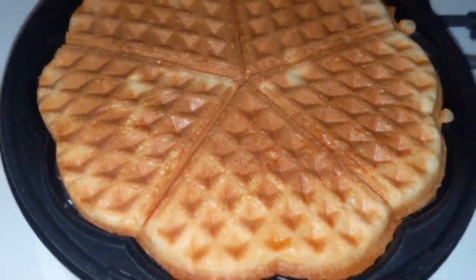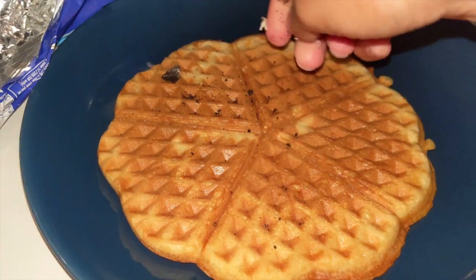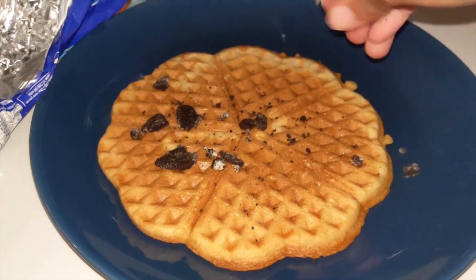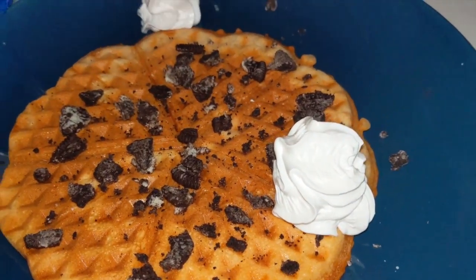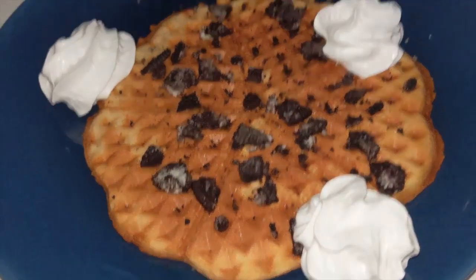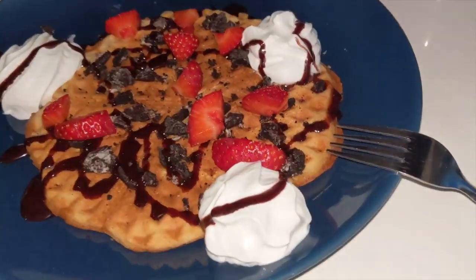Once it was ready I took it out of the waffle machine and it looked so, so good. I decided to really treat myself — I got some Oreos and crushed them all over the waffle for a really chocolatey, treat-type breakfast. Then I added some vegan whipped cream, and decided that wasn't enough, so I added chocolate sauce and some strawberries on top. Oh my goodness, it was unbelievable.